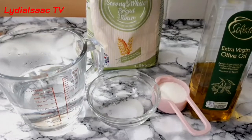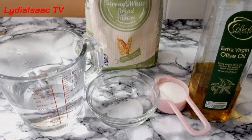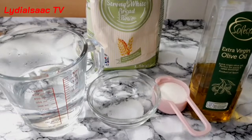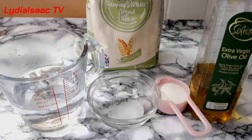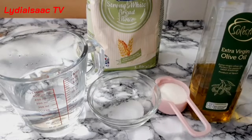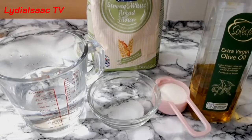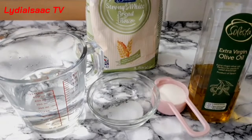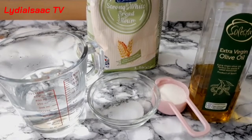Hey lovies, welcome back to another recipe. On today's recipe I'm going to be sharing with you my simple pizza dough recipe. For this recipe I'm using some warm water, sugar, salt, olive oil, yeast, flour, and black pepper.